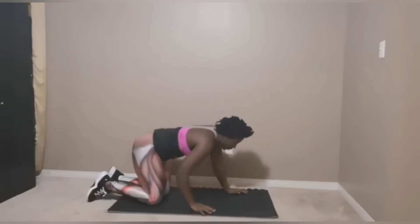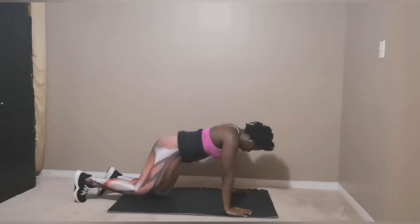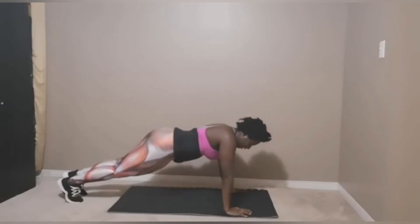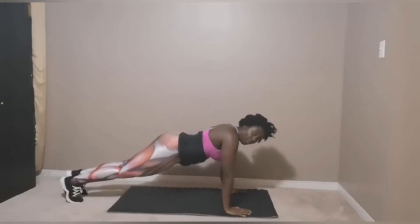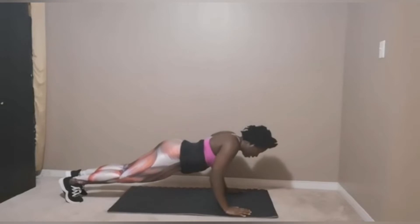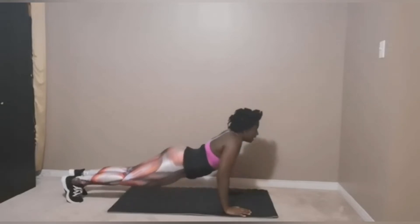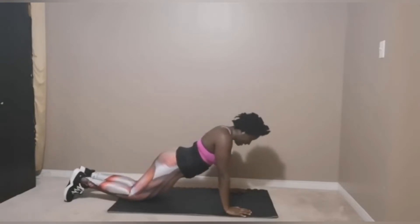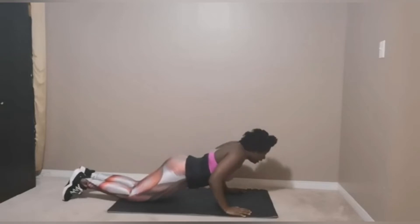The first move is a push-up. You want to get into the push-up position with your wrists underneath your shoulders, and you want to ensure that your elbows are pointing to the back of the room. When you go down, your elbow points to the back of the room — pause for three seconds and then raise your body. For those who are beginners, you can go on your knees and do the push-up.